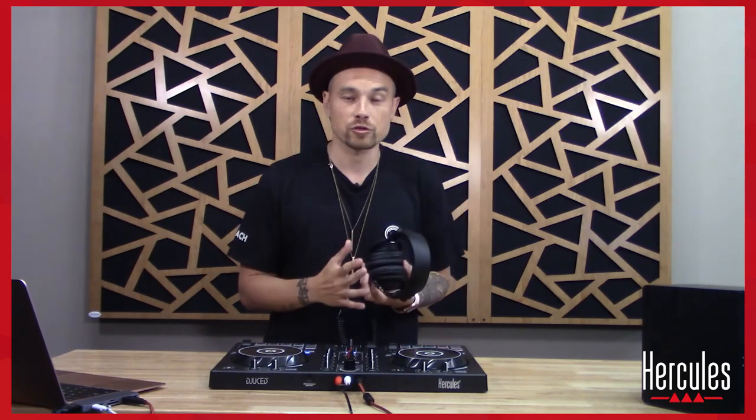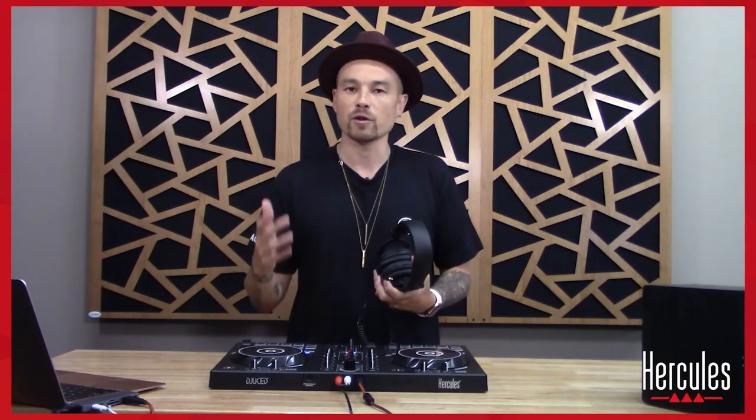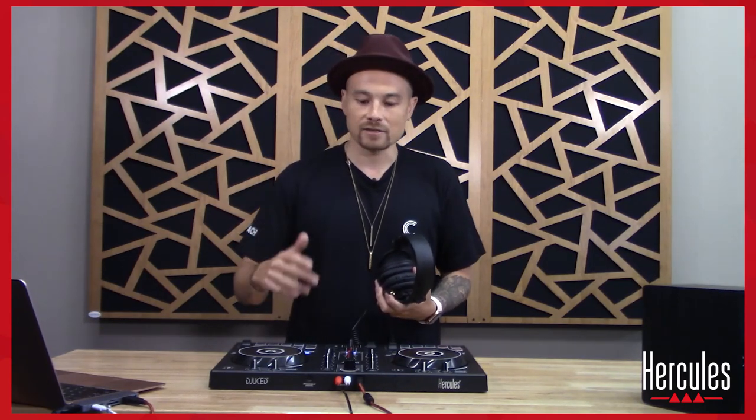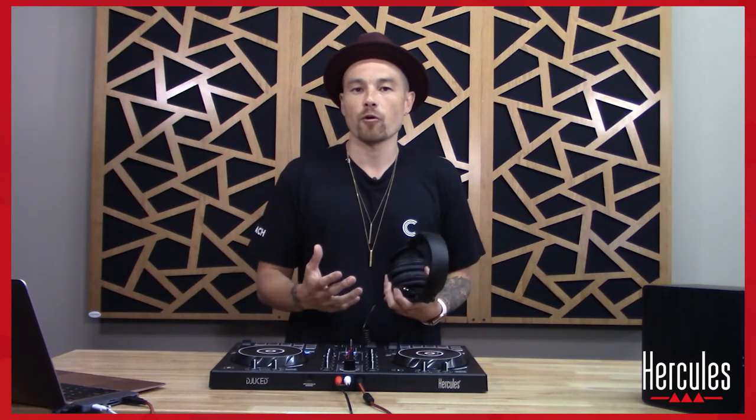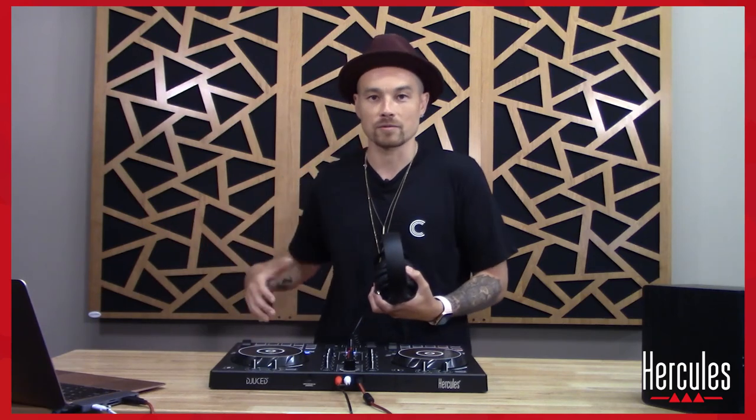And then number two, the headphones are crucial when it comes to manual beat matching. Up until this point, we've been using sync as a way of keeping the tracks together, beat matching wise. This is sort of like using training wheels when you're trying to ride a bike. This allowed us to be much more focused on the music and song structure and learning how to control the EQ and the volume. But now, learning how to manually beat match can be a really important tool to put in your skill set.